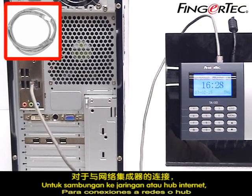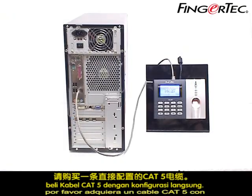For connections to a network switch or hub, please purchase a CAT5 cable with straight configuration.